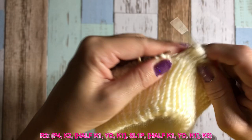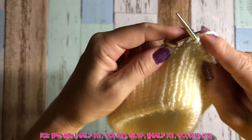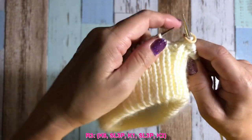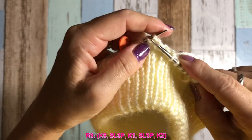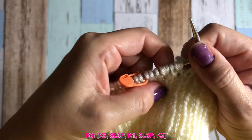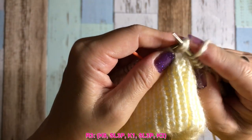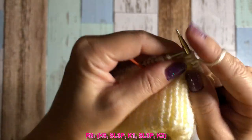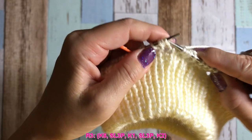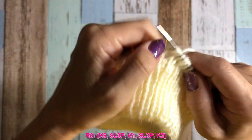Row number three: knit six, pretty much knit all the way until the three-in-one stitch. Then slip those three-in-one stitches purlwise — one, two, three. Then knit the next stitch. Then slip again, three-in-one stitch. The working yarn always at the back. One by one, or three at once — doesn't matter.